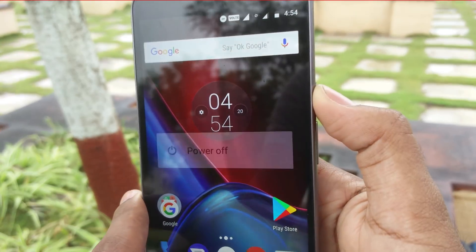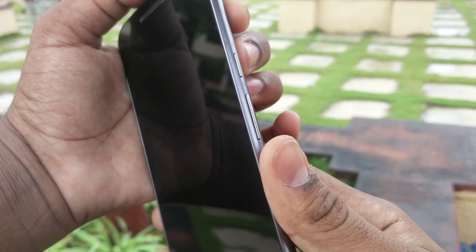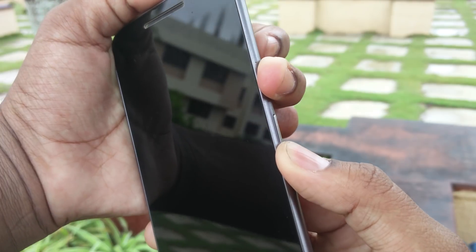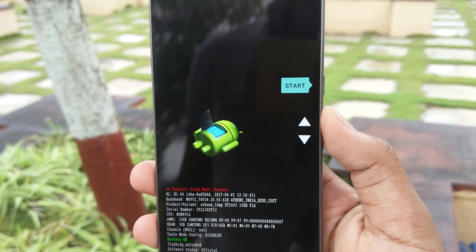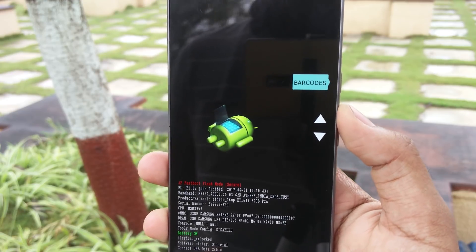First, you'll need to power off your phone. Once done, keep holding the volume down and the power button for 3 seconds and you'll boot into the bootloader mode. Now navigate to the recovery via the volume rockers and then hit the power button to load the TWRP recovery.